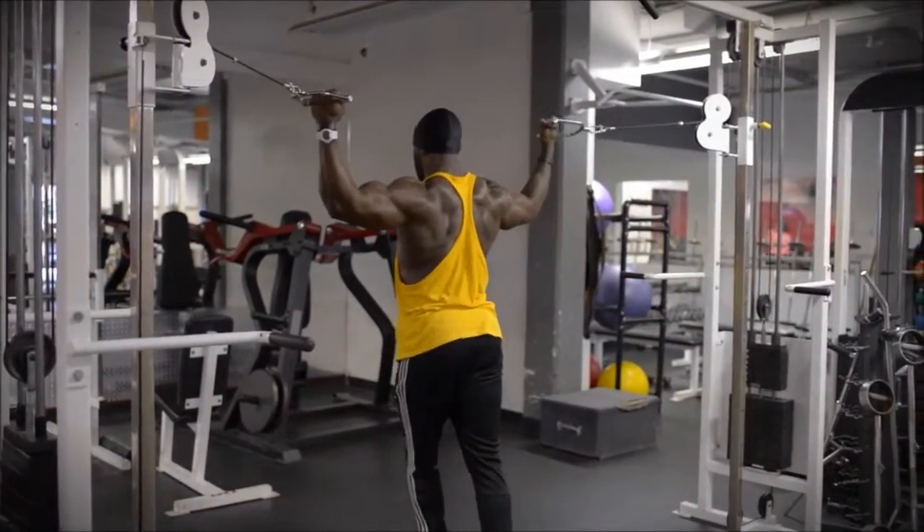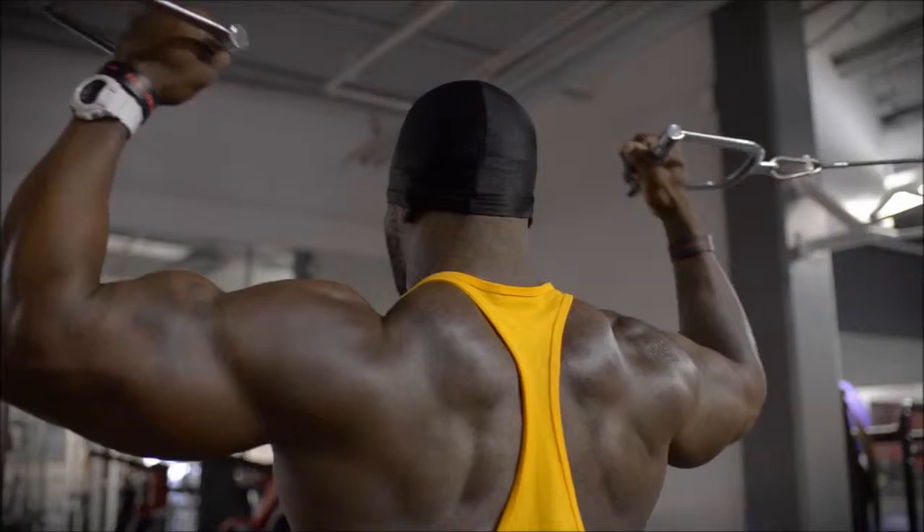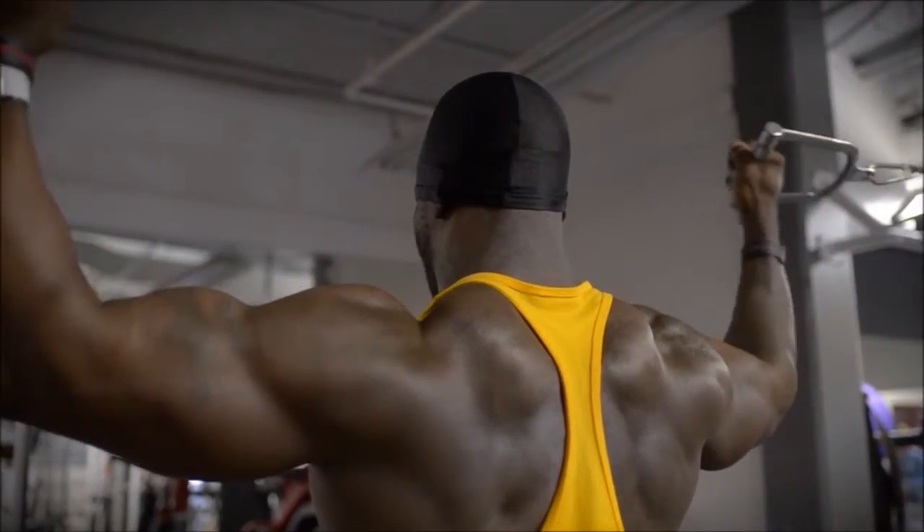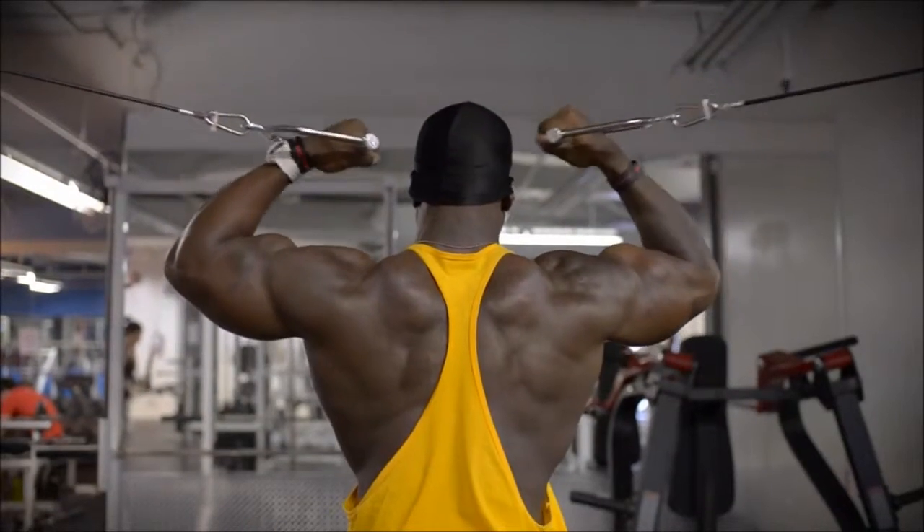I love doing supermans - really get a good stretch here in the chest and focus on squeezing those biceps, keeping your elbows up.